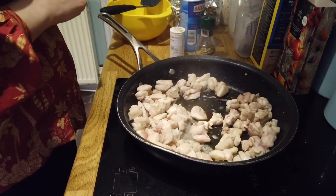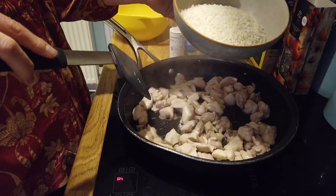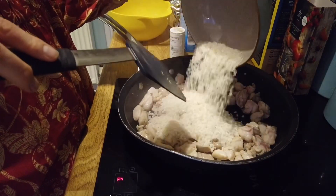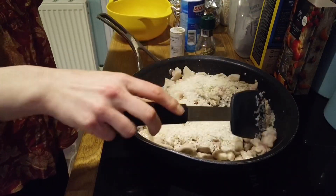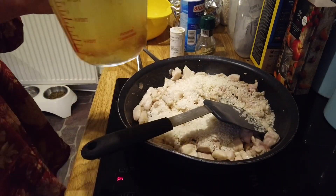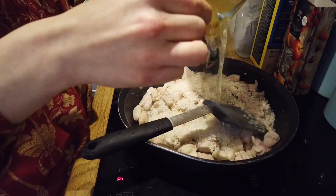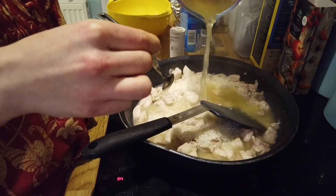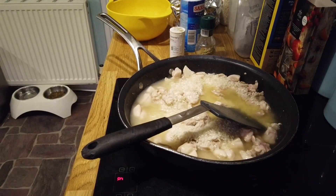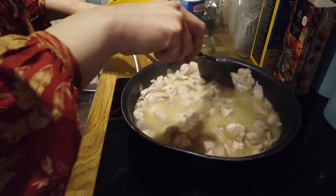My chicken is browned off a little after about five minutes. I'm going to add my rice now — I have 250 to 260 grams of risotto rice. The recommended amount of chicken stock is 1.2 liters, so here I have half a liter and I'll add probably another half a liter as we go along. We need to simmer that for about 10 minutes, stirring frequently to get the creamy texture.